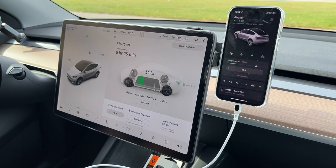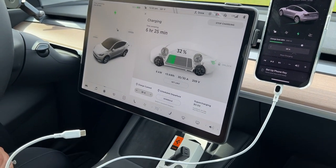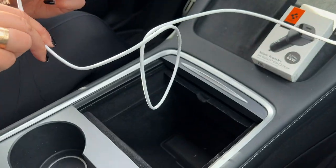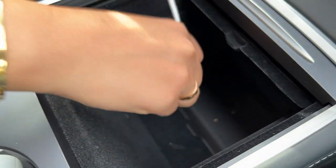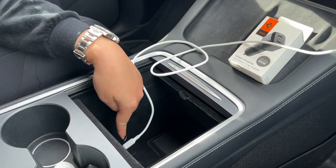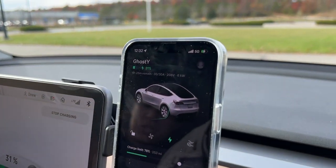We have our cord plugged into our phone now. We'll show you where you can plug in an actual cord if you haven't seen this before. You go into the center console and it's right down here. There are two charging locations in the center console, so you can charge your phone right here and you still have an extra one.